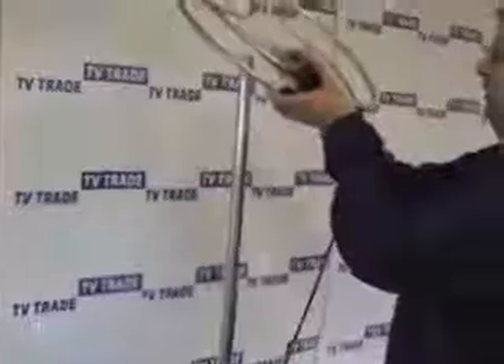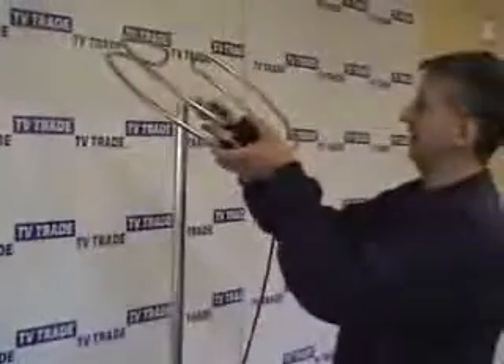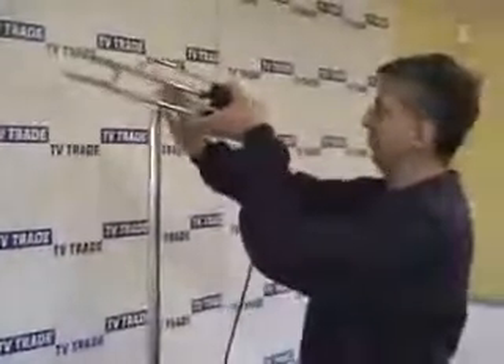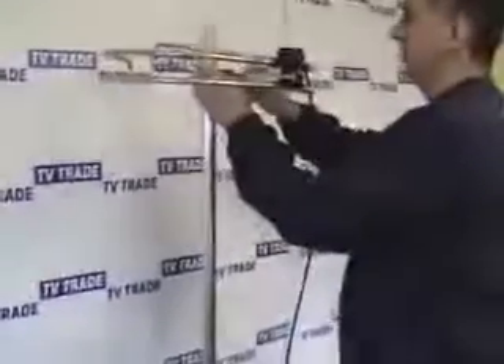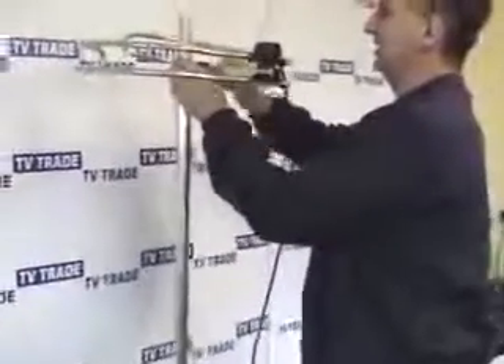The next step is to put this aerial on a pole. Because this is an omnidirectional aerial it can pick up from any direction, so pointing it in a specific direction isn't an issue — it will successfully pick up from every direction. We simply slide the aerial down into position and use the 10mm socket to attach it onto the pole.